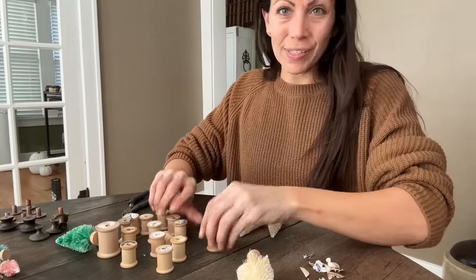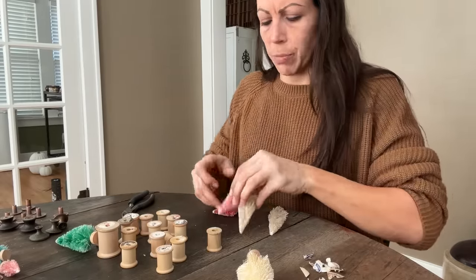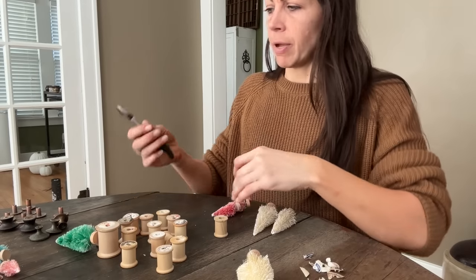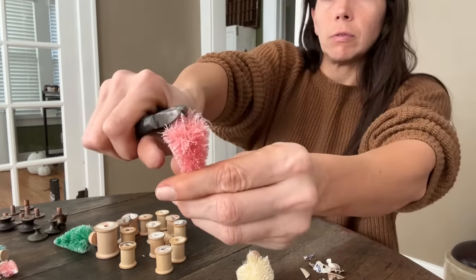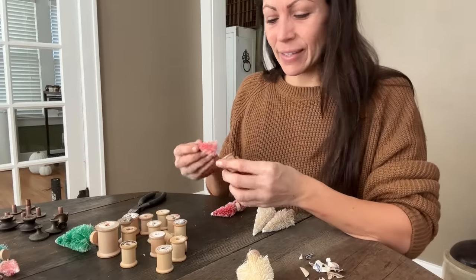I like to group things in odd numbers so I've picked out five trees here. Look how pretty this cream and pink color are together. And now I'm going to take a pair of wire cutters and trim off the bottom. They will go flying so be careful.